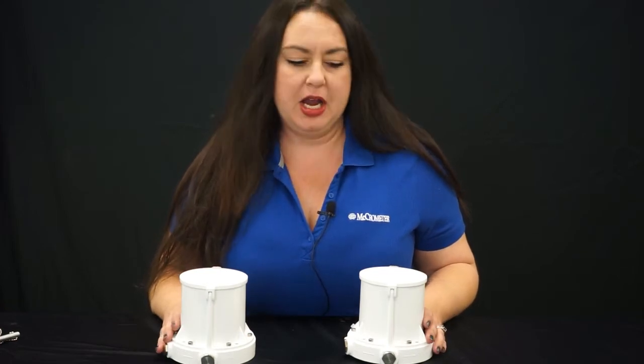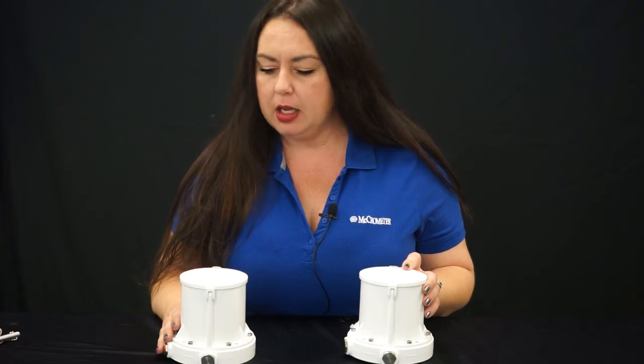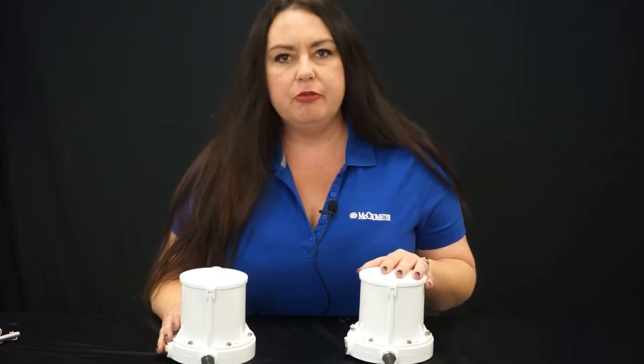Hi, thank you for joining us. Today we want to talk to you about another product improvement we've made based off customer feedback. One of the features that we have with our Flowcom digital register, as well as our Flowconnect wireless telemetry register, is that they can be programmed in field.